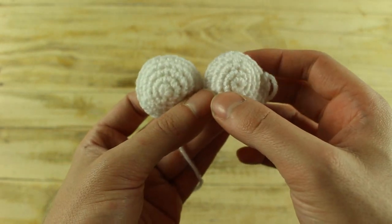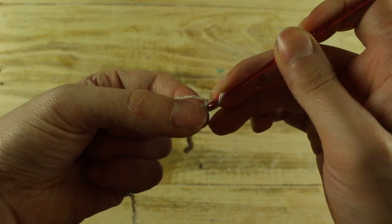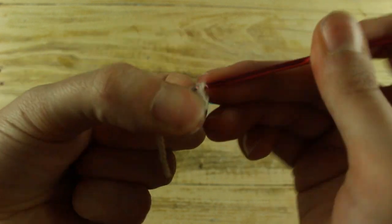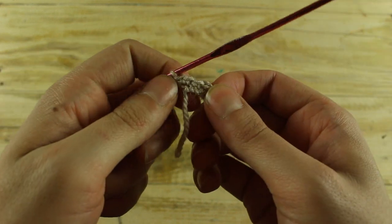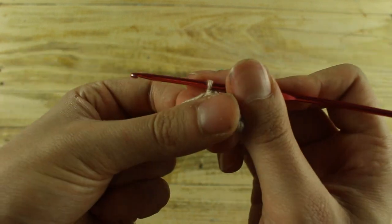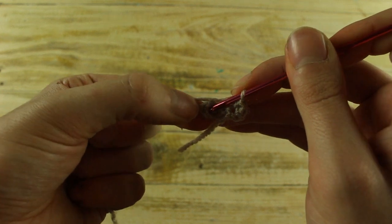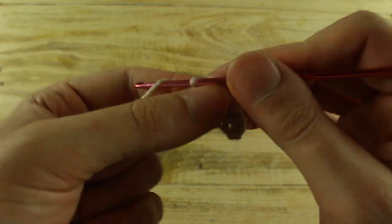Now we will make the eyelids. Make 4 chain, then jump the first one and in the second make 1 increase. Then make 1 single crochet in the next and in the last chain make 1 increase. Now we have 5 single crochet. Make 1 chain, turn your work and make 1 increase in the first stitch, then work 1, 2, 3 single crochet and in the last stitch make 1 increase. Now we have 7 single crochet.